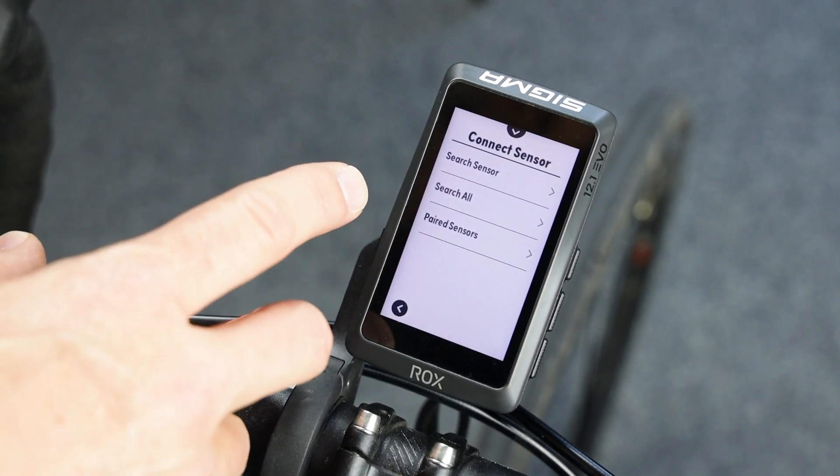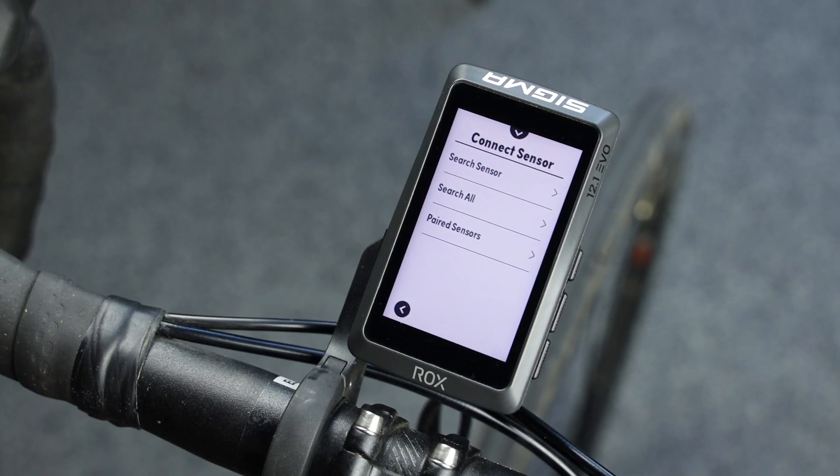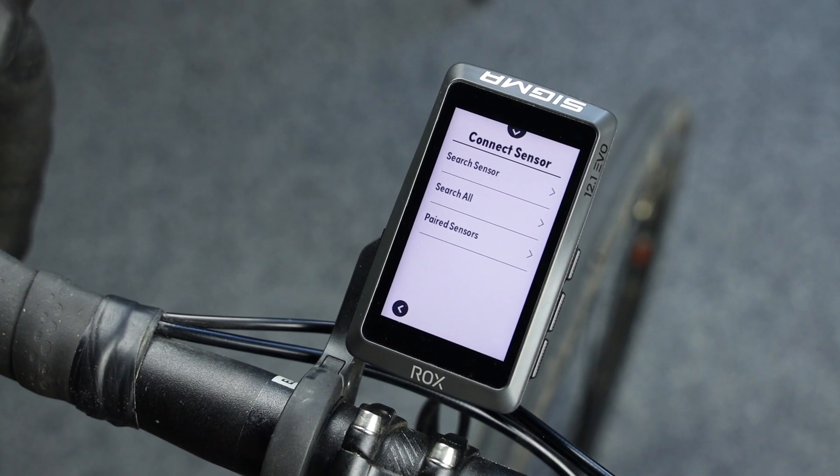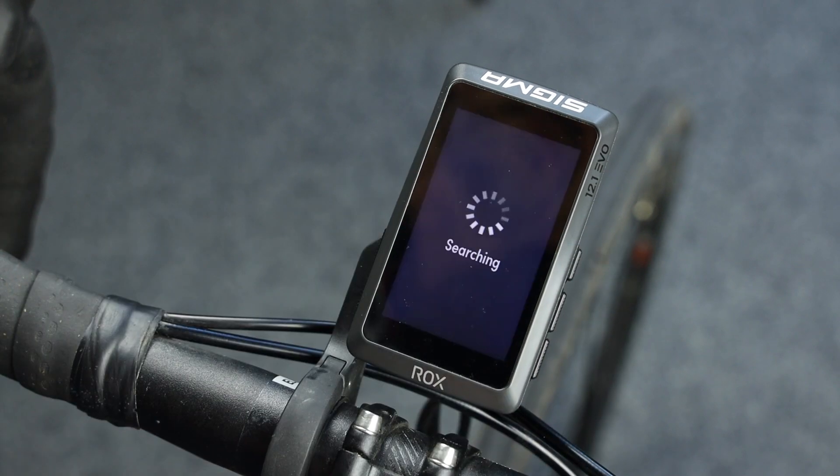The easiest way to connect your power meter is via Search All. Please make sure before you push the button that your power meter is activated by rotating the crank one or two times backwards. Push the Search All button.